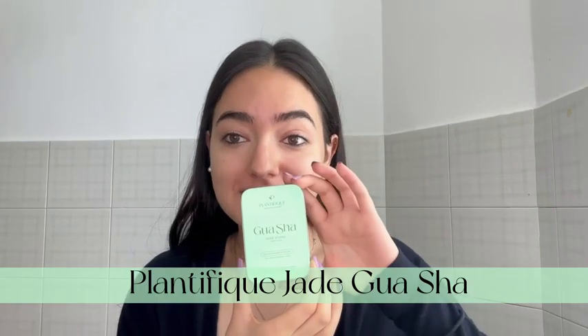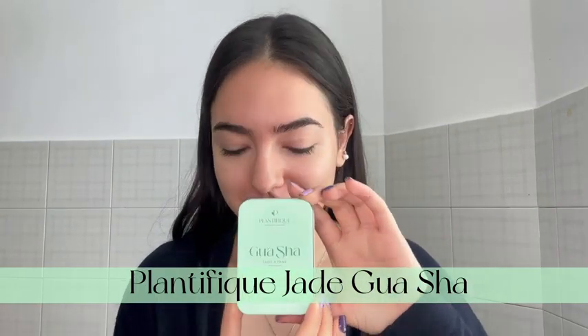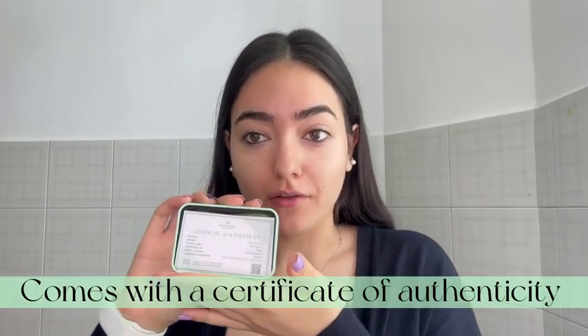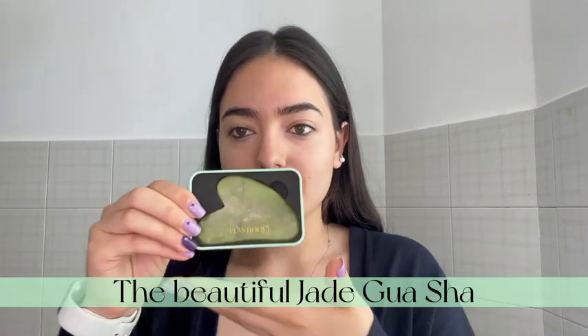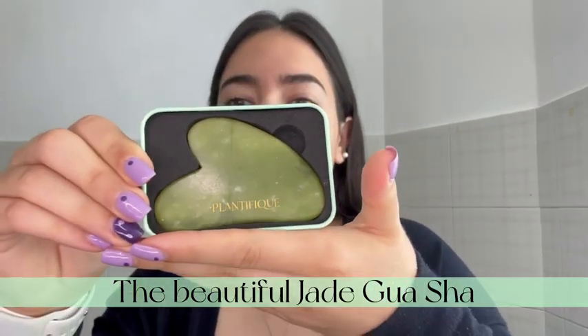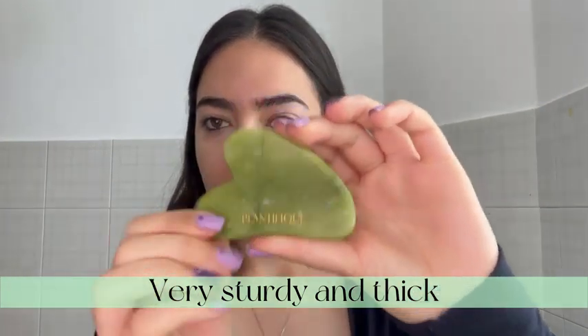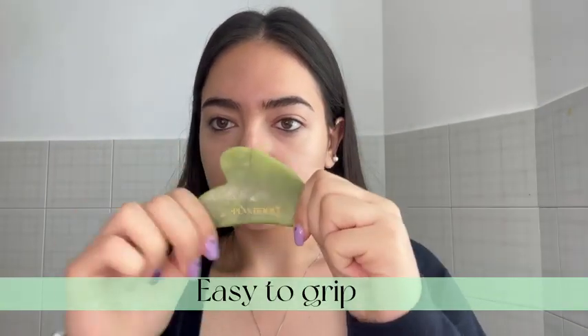Hey guys, let's unbox the Plantifique Jay Gua Sha. It's an aluminum container as you can hear. It comes with a certificate of authenticity, and this is the stone inside. It fits into my hand and it's very thick and very easy to grip.